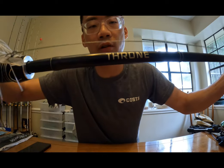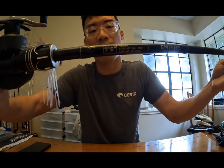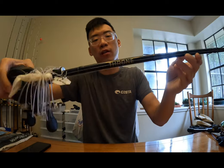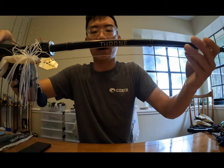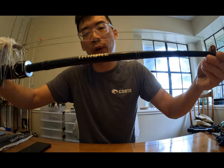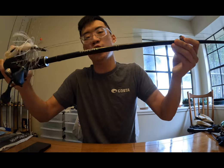This right here is a seven foot six Empire Fishing Rods Throne — that's the model name. It's a heavy rod, and as you can see, I love the details on the back. One awesome thing about Empire Fishing Rods is that on all their rods they put the details on the bottom or back. It recommends a three-eighths ounce to two ounce lure weight, so pretty much this is your heavy setup.